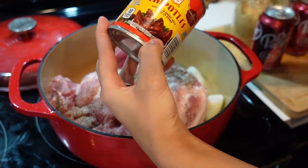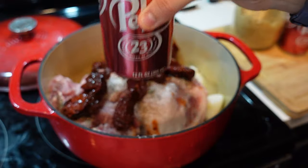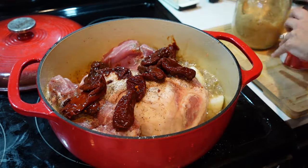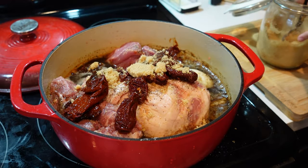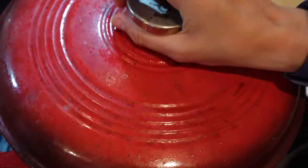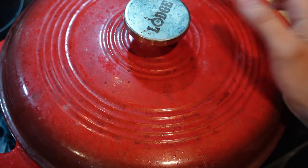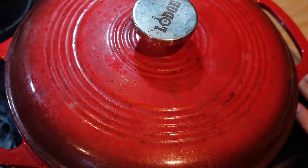Now we're going to dump the chipotle peppers with adobo on top, then add the Dr. Pepper, and now four tablespoons of brown sugar. This is what it looks like right before it goes in. We're going to put the lid on, pop it in the oven and let it cook at 300 degrees for at least six hours until it's fall-apart tender.